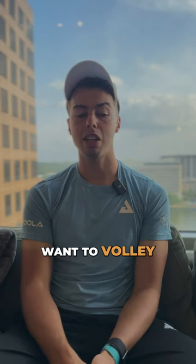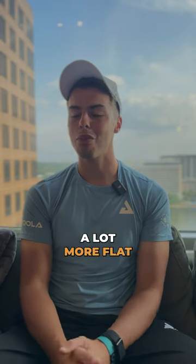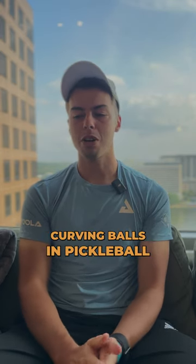You don't really want to volley like you do in tennis — you want to think of it as a flatter volley, flatter ground stroke. Hit everything a lot more flat; don't really want to be carving balls and spinning the ball very often.